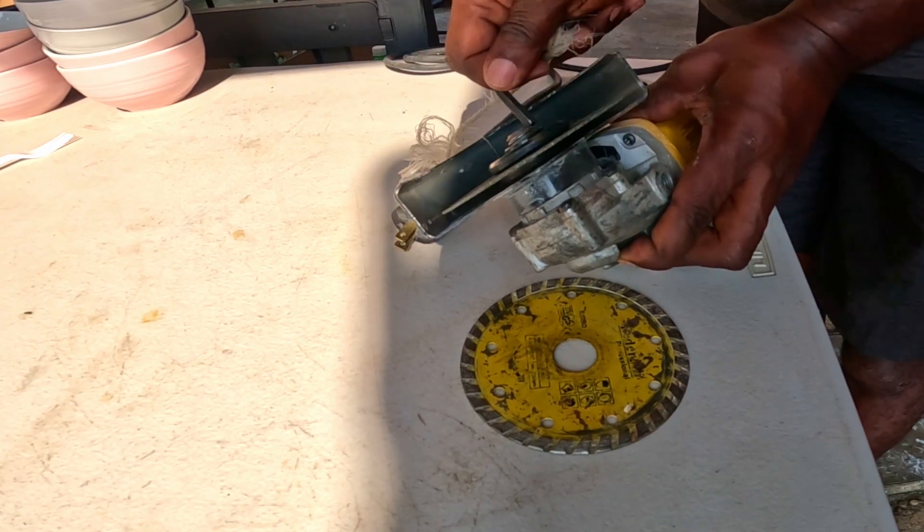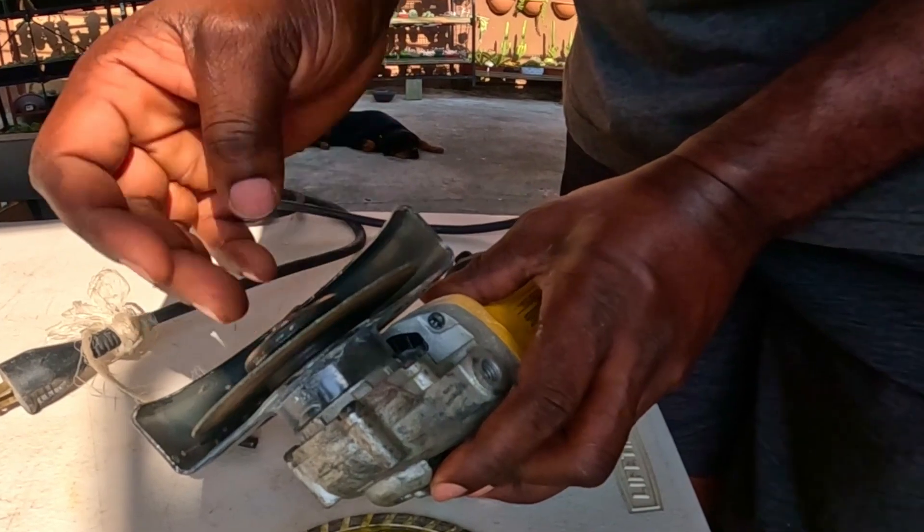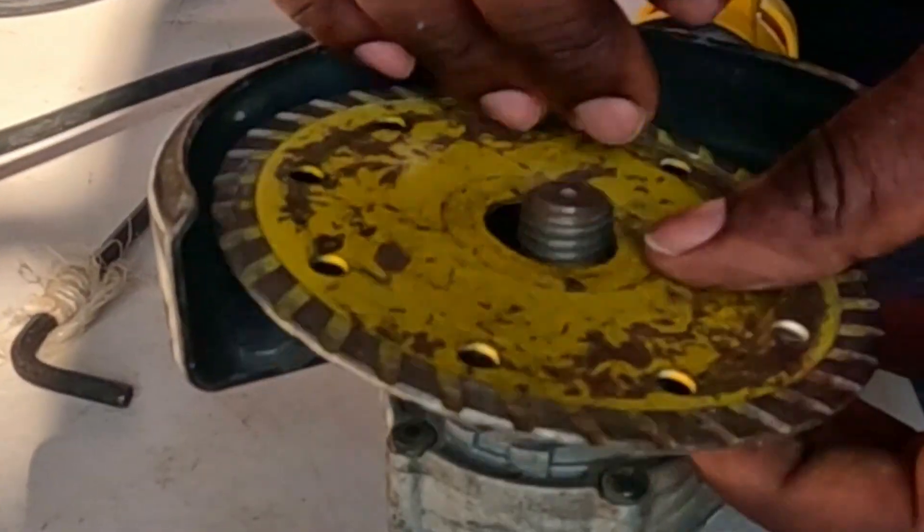Here you can see me replacing the regular steel cutting disc that is in the grinder with the diamond cutting disc that can be used on ceramics and glass.